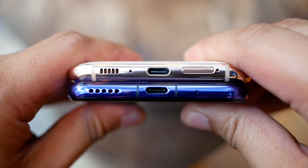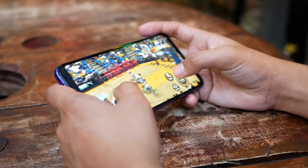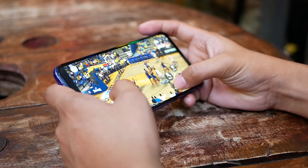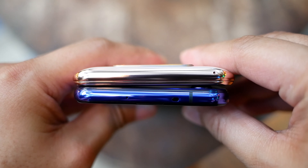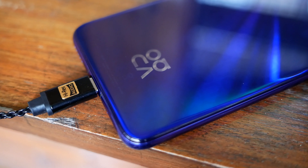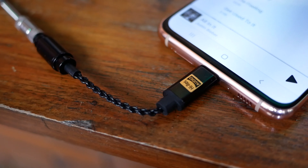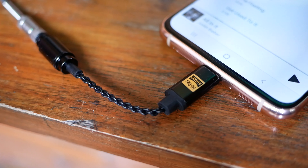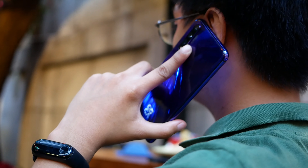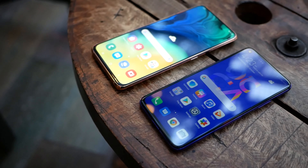For audio, the Galaxy A80's downfiring speaker is louder, but that doesn't mean it is automatically better. The Nova 5T's speaker is not as loud but it is loud enough, and it doesn't have the hissing and distortion of the A80's speaker at maximum volume. It is unfortunate that both don't have a 3.5mm headphone jack, but when using a USB-C dongle, both deliver rich tunes with crisp details. The bass response is not overwhelming and both are close to natural sounding. For calls, both did well with decent microphones. Overall, both are great for multimedia consumption.